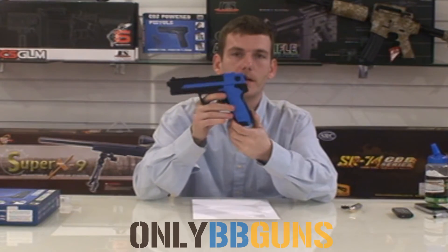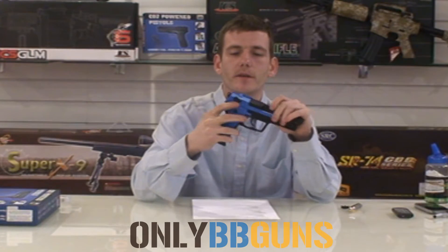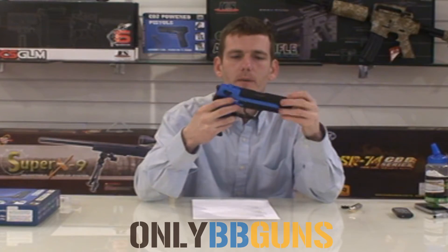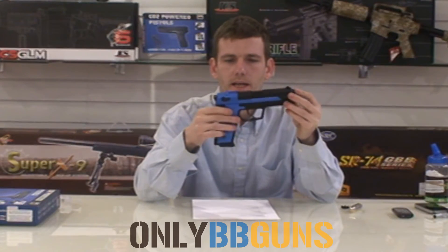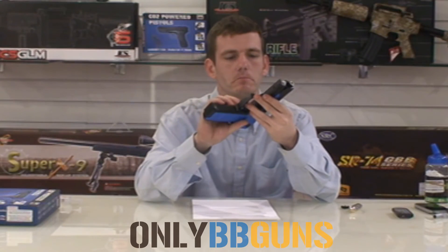As I said, it's CO2, so your CO2 cylinder goes in the handle, which I'll show you in a second. It does have a safety feature on the side here which is simple up and down. Now I believe this is modelled on a SIG, which is not bad — I couldn't tell you which model though.